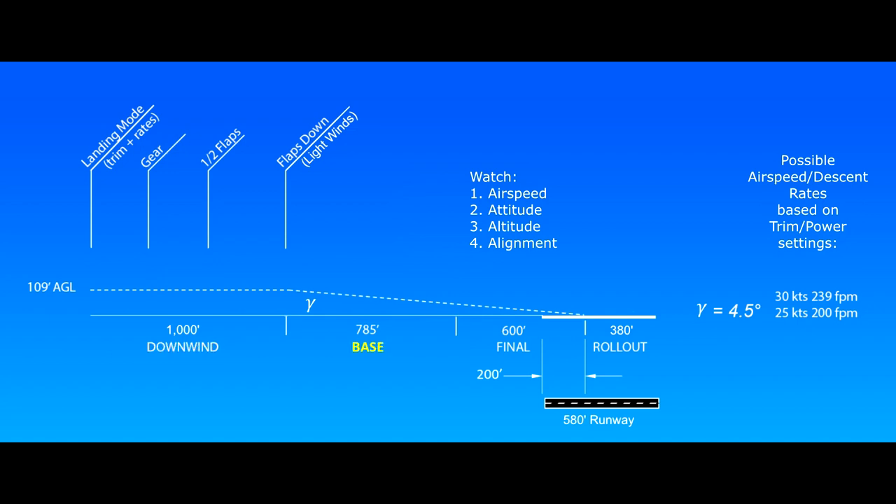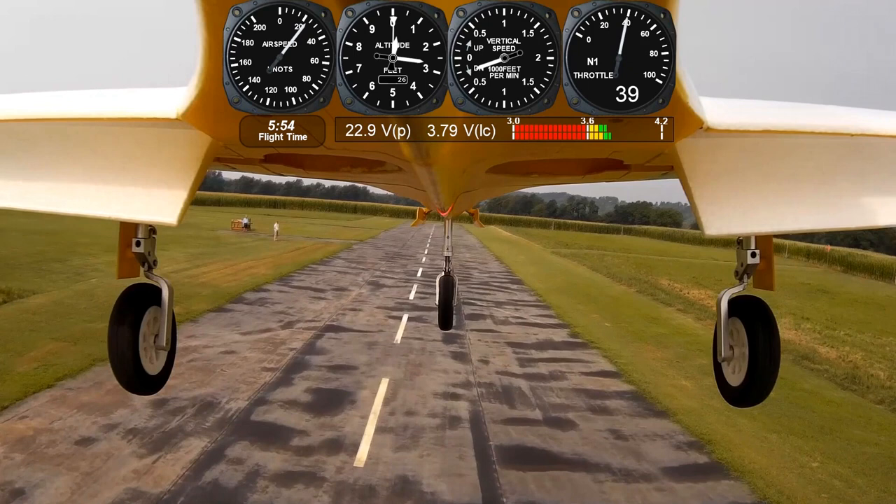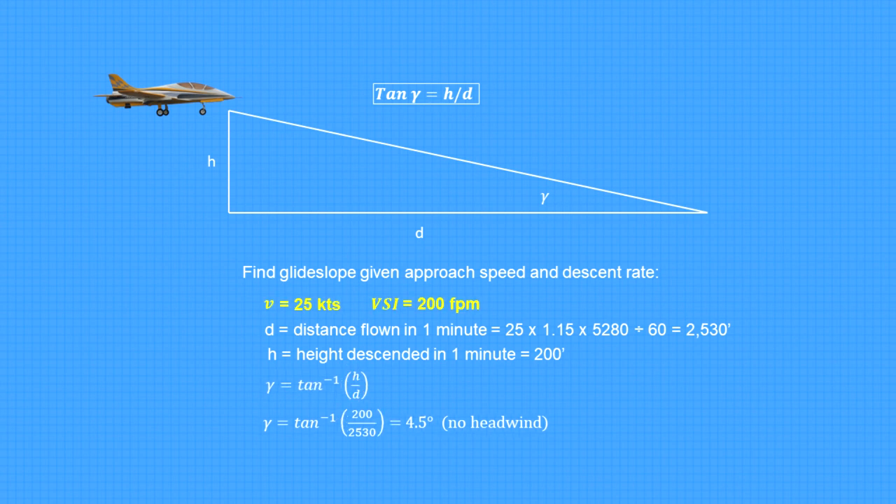The base leg is the distance flown through a 180-degree turn, which is the circumference of half a circle, or pi times R. The radius is half of our downwind offset, or 250 feet. The base leg is then pi times 250, which equals 785 feet. To draw the landing profile with a realistic glide slope, I used numbers from my Avanti. After several flights with telemetry, I noticed that when the Avanti was on a good glide slope, it was averaging 25 knots on final and descending at about 200 feet per minute, plus or minus 50 feet. On a calm day, ground speed is roughly 42 feet per second, covering 2,530 feet in one minute. With H and D, we can solve for the glide slope, or approach angle gamma: the inverse tangent of 200 divided by 2,530, which equals 4.5 degrees.